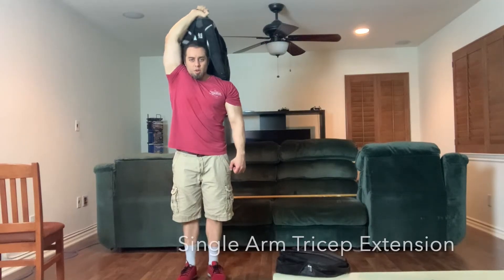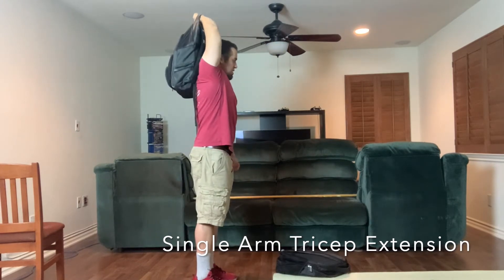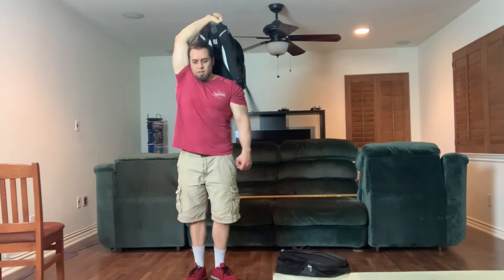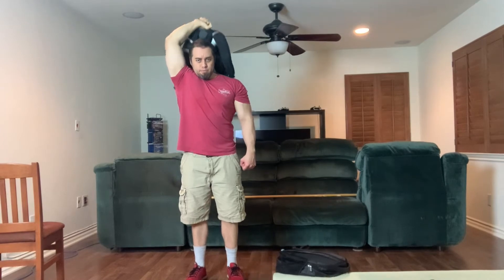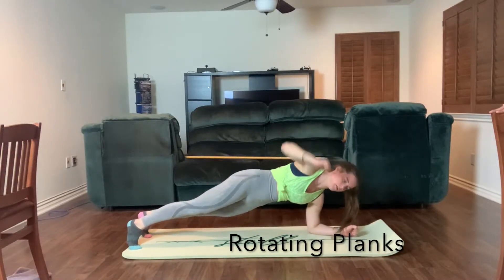The goal is to feel this in your glutes, a little bit in the hamstrings, and a little bit in your quads. Now we're into the single arm tricep extension. Again, you can use a band or, as we're using here, a backpack — just doing one arm at a time. If you can't do one arm at a time, just do both hands at the same time and feel that burn right in the back of your triceps.